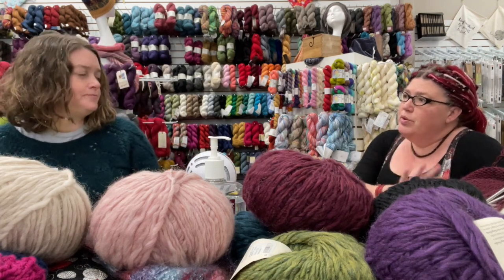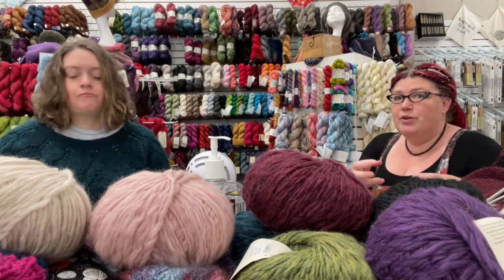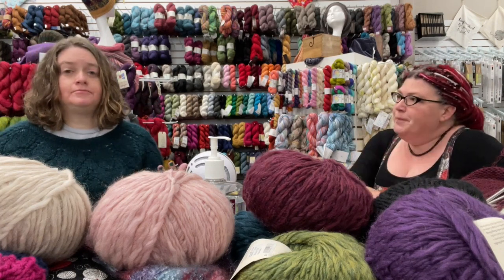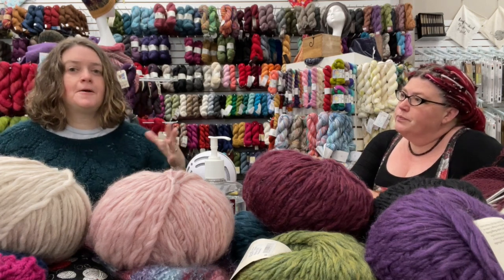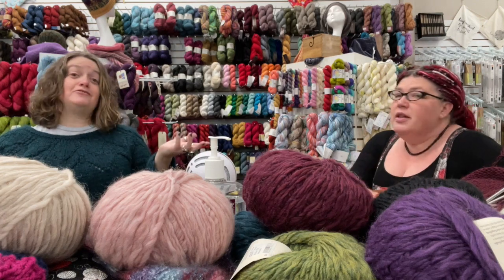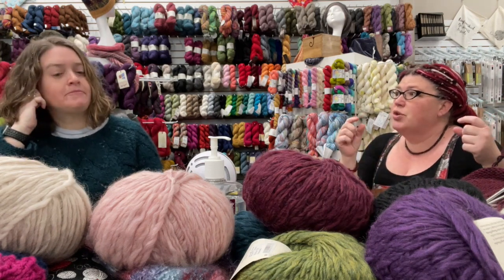Doing two-at-a-time sleeves like I've done — sometimes it is just easier to have that extra ball, whether you have a whole ball left over at the end or not. Sometimes dividing your ball in half, you may or may not run out at the bottom. I've divided balls in half and sometimes I win and sometimes I have to open that next ball just to finish the cuffs.